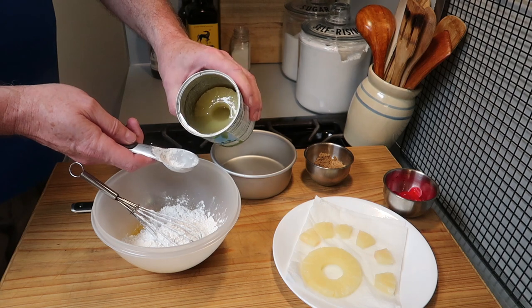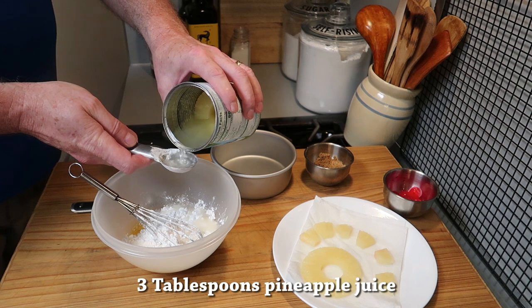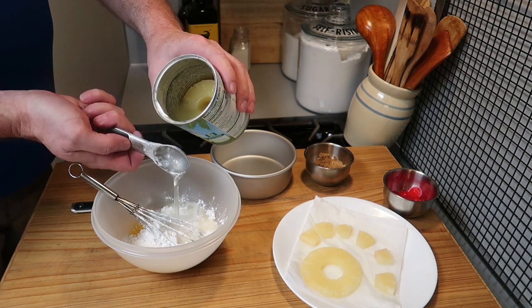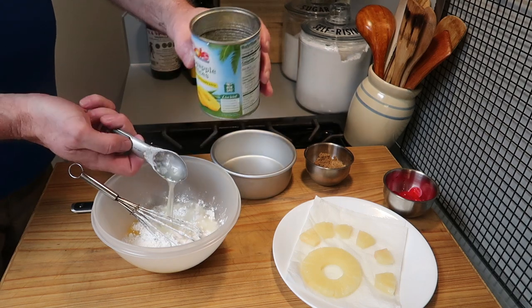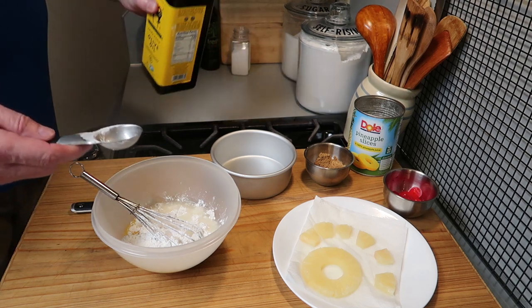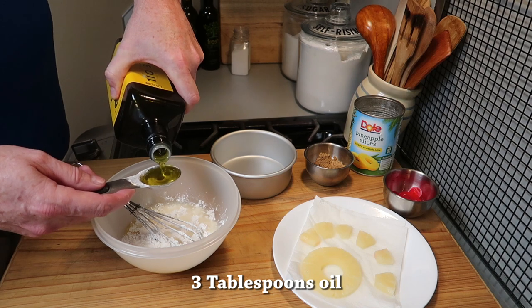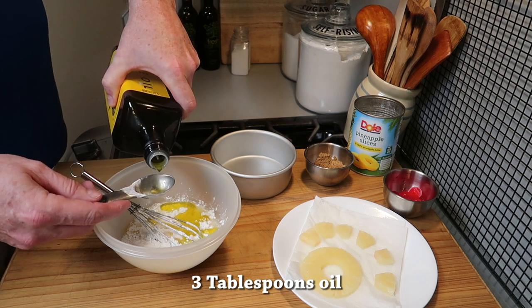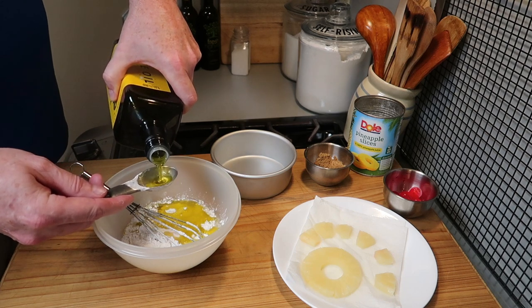Now it's time for some pineapple juice — this is just out of the can. Three tablespoons of pineapple juice gives it that good flavor. Next, some oil. I'm using olive oil but any cooking oil will work — three tablespoons of oil.